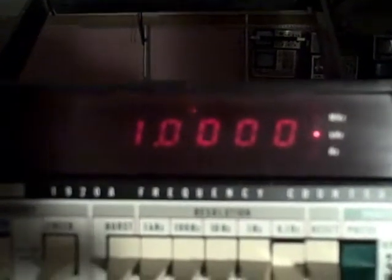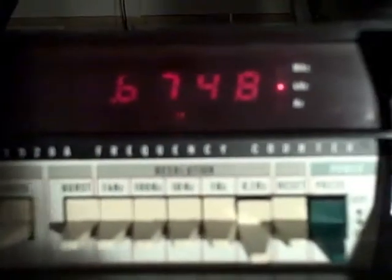Let's go ahead and raise up our resolution on this. I'm going to go to a 10-second gate and we'll get a 10-second average here. We're only going to check a couple of points this way because it just takes too long. All right, we are right now at 1 kilohertz, and we are getting a reading of 1.0000 — so within a tenth of a hertz, we're at 1 kilohertz. There's our 1 kilohertz again.